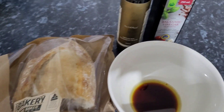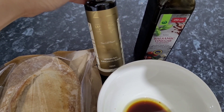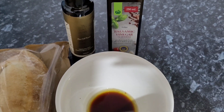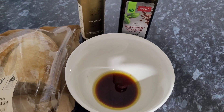I had a pretty carb-filled week. Here I've purchased some bread from the Coles bakery and I'm just dipping it in a little bit of balsamic vinegar, olive oil, and salt. This is also really nice with tomato and bocconcini, or even burrata if you have any on hand.